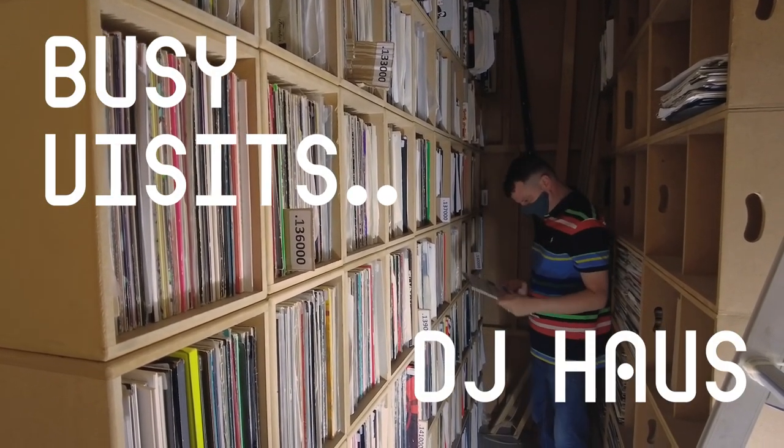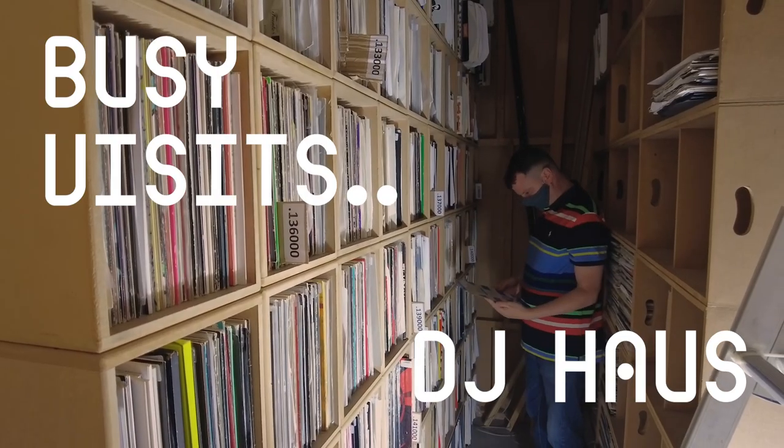I got into music production through buying records, been collecting records for years, and took the next step through mainly using software and then eventually got into hardware through modular synths, when I saw the possibilities and a lot of sounds I'd always heard in music that I never really understood where they came from.